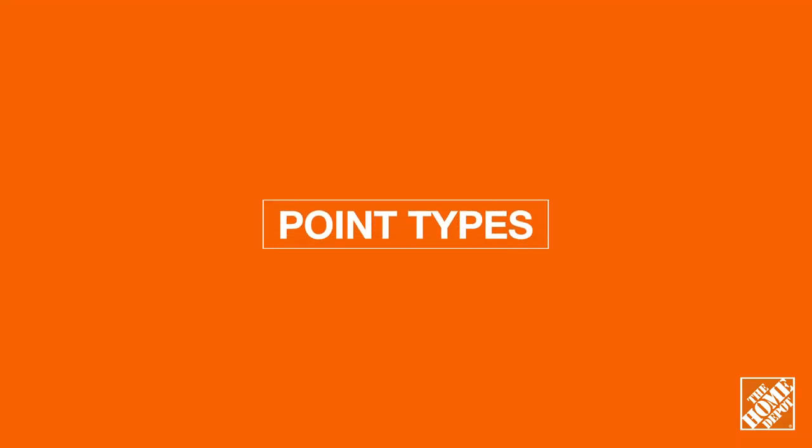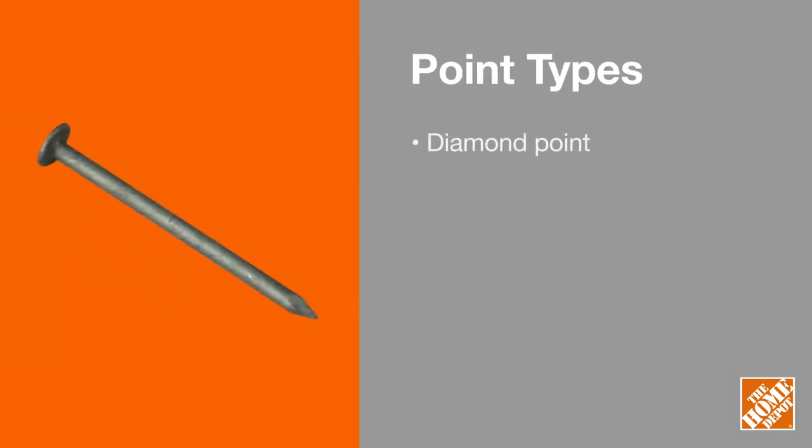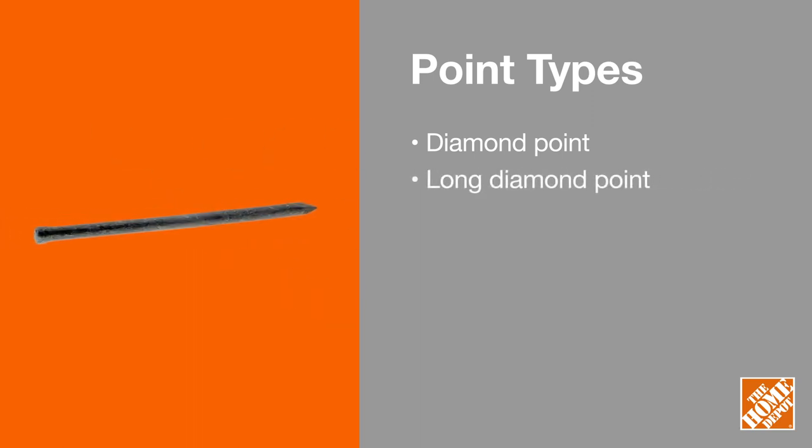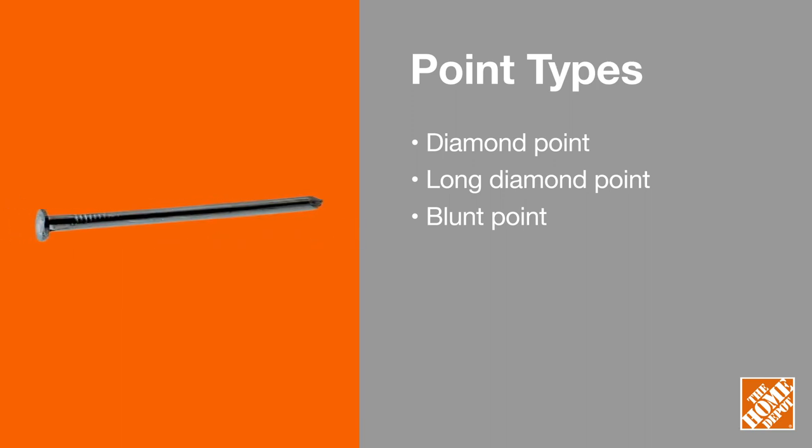There are also different nail points. The most common is a diamond point, good for general use. There are also long diamond points that work well with drywall and hard material, and blunt points, used to reduce the chances of splitting wood but are more difficult to drive.